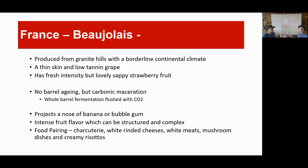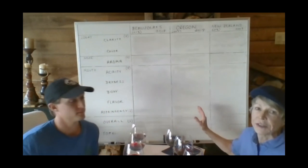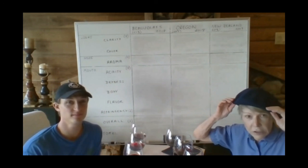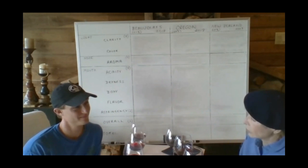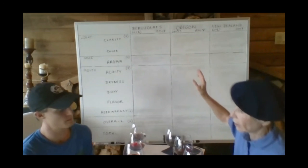Intense fruit flavor, which can be structured and complex. Food pairing: charcuterie, white rinded cheeses — we've got a white rinded cheese here — white meats, mushroom dishes, and creamy risottos. We're going to go through just the first sense category with this wine, then on to the next wine. We've also tried to make the whiteboard a little closer for you to see this time, and at the end, we're going to throw everything into an Excel spreadsheet and put it up for you to see. We're going to go through sight with all three wines, comparing each region.